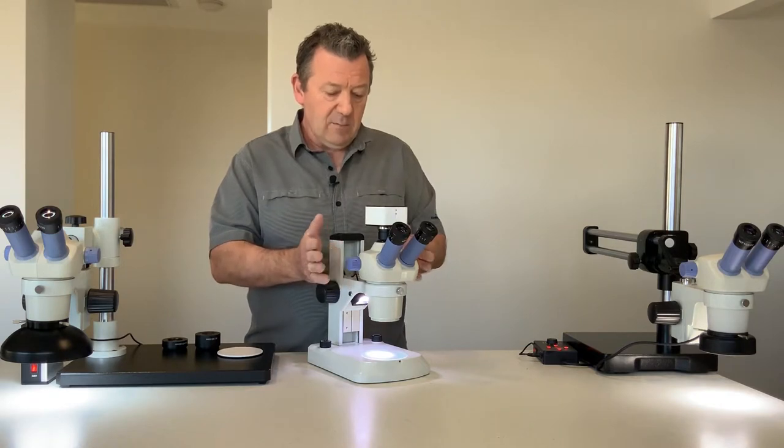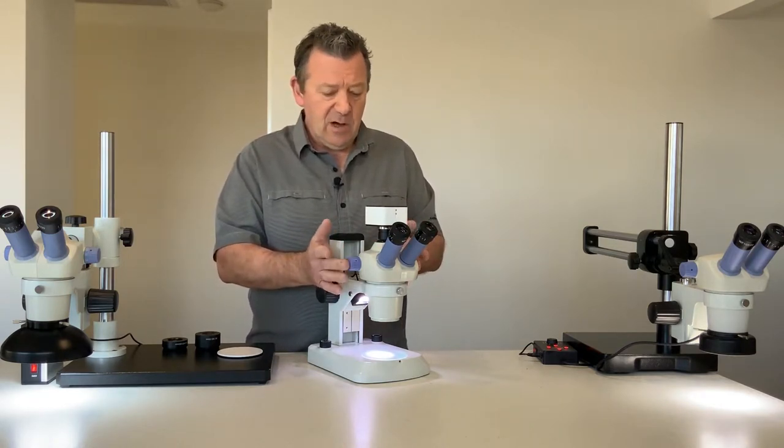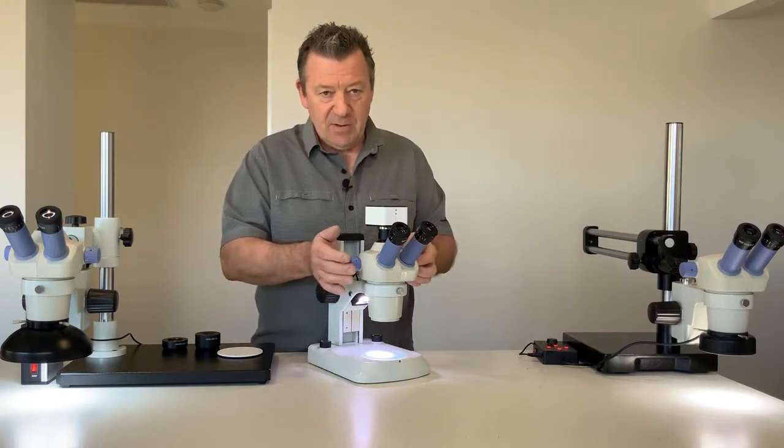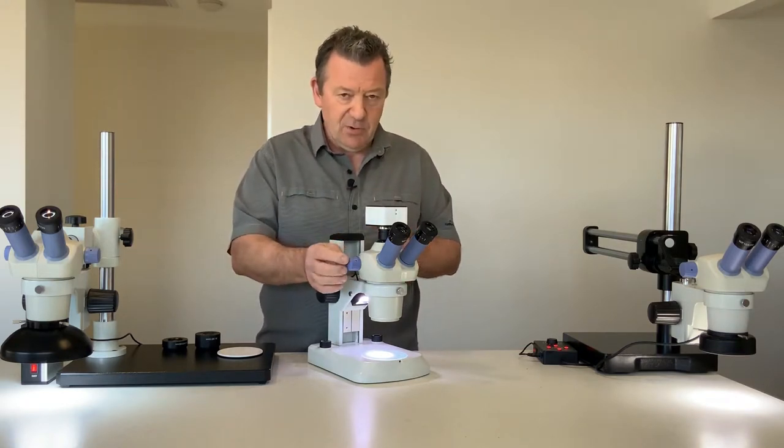People often buy them for a classroom situation where you've got a lot of people and you want to demonstrate your specimen, so you connect your USB powered camera to your computer.